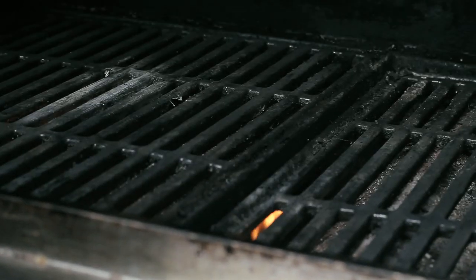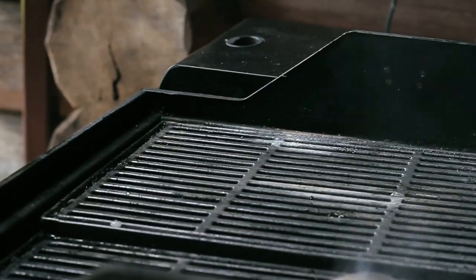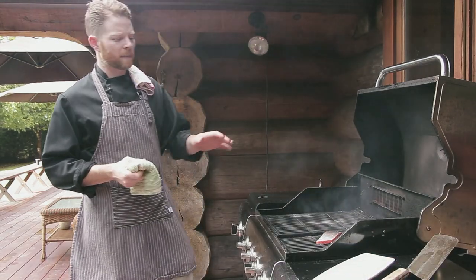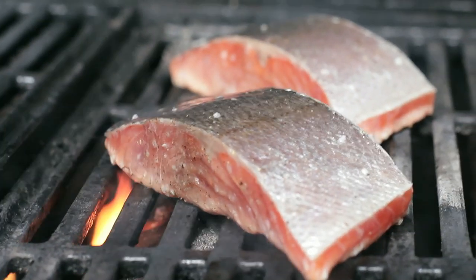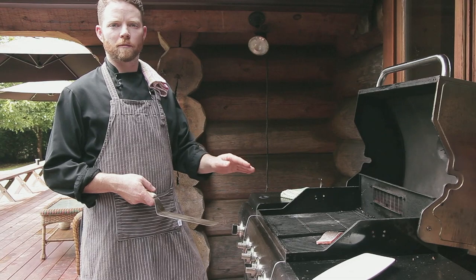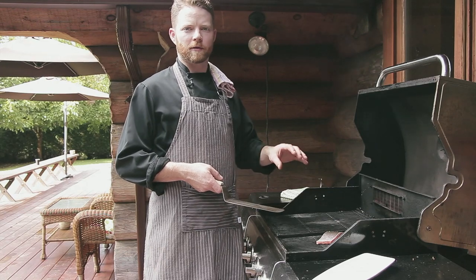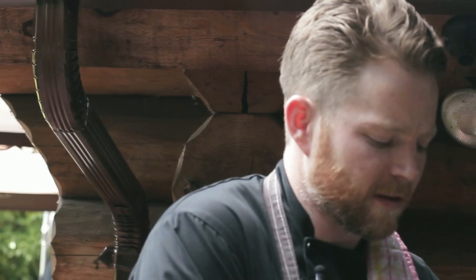I've got my oiled and seasoned salmon ready and we're going to drop it on the grill. It's probably going to take about four minutes — about two minutes on one side, then turn it to get a nice crosshatch on top, and then flip it over and finish it on the skin side to get a nice crispy skin. I'm going to keep it flesh side down first because I always like to do the presentation side first — it gets a really nice clean finish. A half turn is going to give you some really nice grill marks.